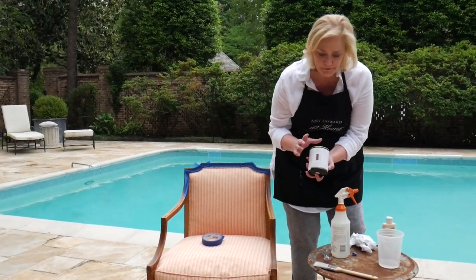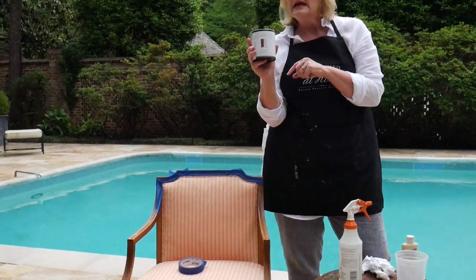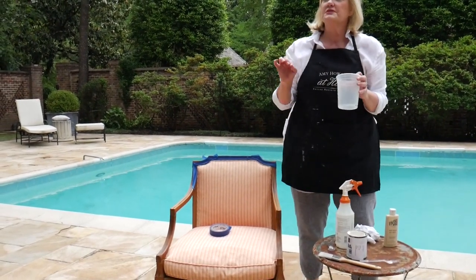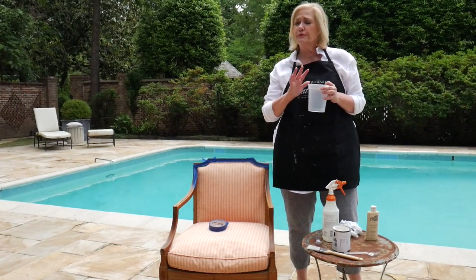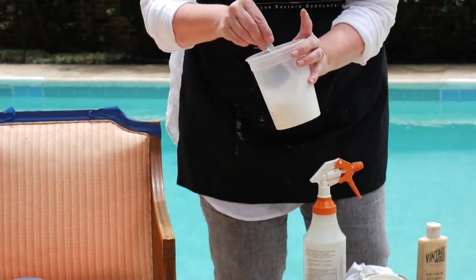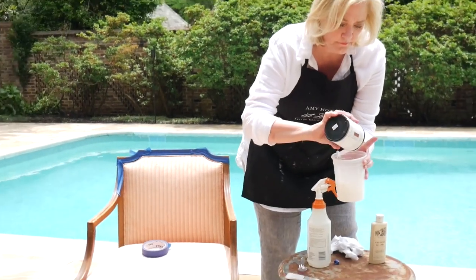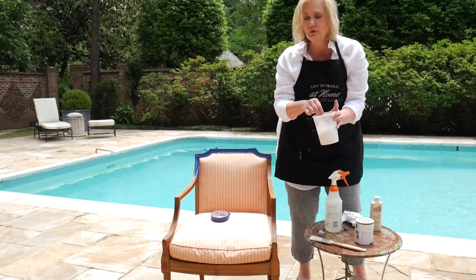You're going to need some Ballet White One-Step. We're working with the new formula that has essential oils in it — it has incredible coverage. It's going to have a little half-and-half picture of a piece of furniture on the front. I placed a little bit of water already in my container. When working with the One-Step Paint on upholstery, you do want to thin the paint down about 10 to 15 percent. I would prefer that you not work with it straight, so I'm going to pour it into this water to thin it down. It smells divine — you're going to love the essential oils in this paint.